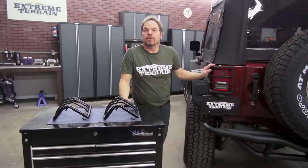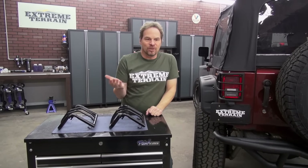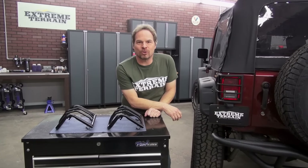The powder coat is about $60 for the set. You're looking at about $110 for the polished stainless, but again, it's a blingier option if that's the road you want to go down.